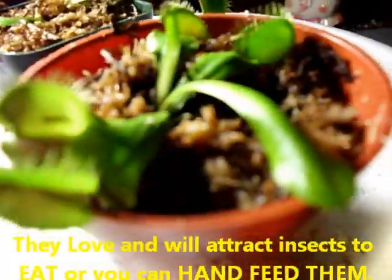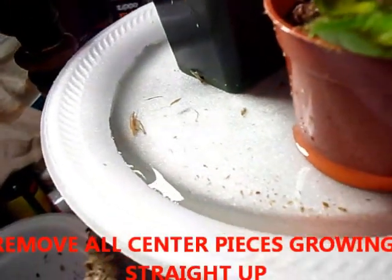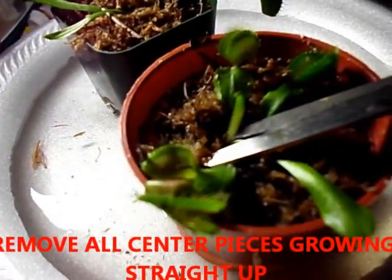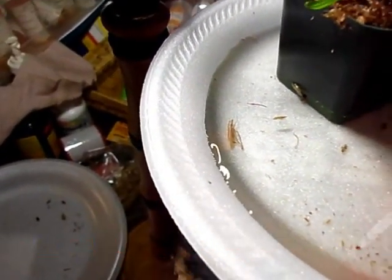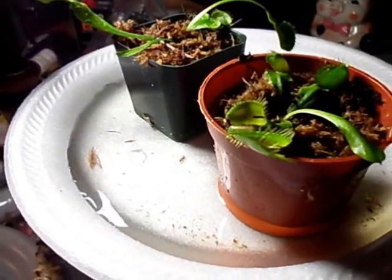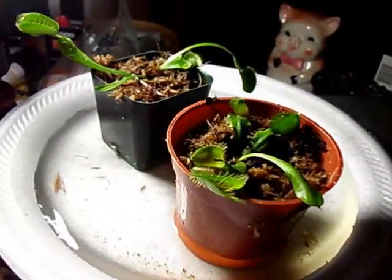This stalk coming straight up right here is going to be a flower. What we're going to do is go down deep and cut it off — we don't want it to flower. There we go. Now that we got rid of the flower stalk, we'll get more heads instead.